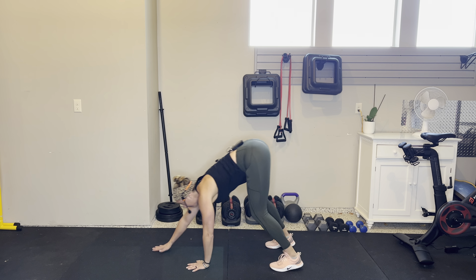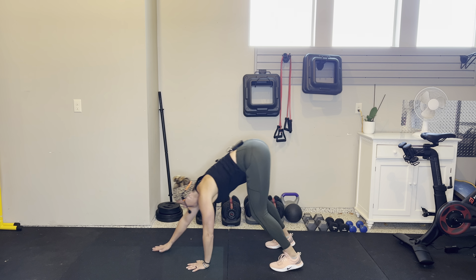We go into a bear stance: hands underneath shoulders, knees underneath hips. You can tap one knee if you need a mini break, or walk to the side and then walk back — four times in the workout. Then we flip over — hips go up, fingertips face the back of your heels, and we do some dips. Elbows shoot straight back; you want to feel it light up in the back of your arms.